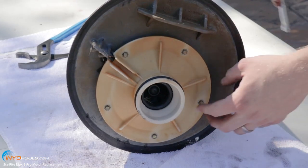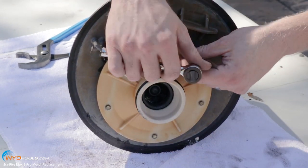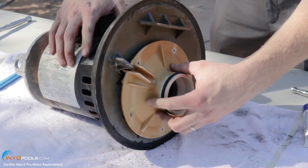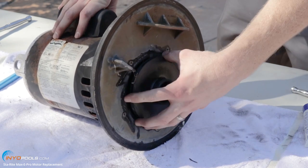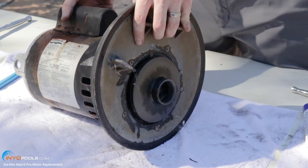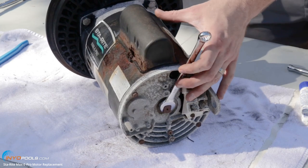Next we're going to remove the diffuser. You need to remove these six screws. Then you can pull the diffuser off — it'll expose the impeller. Before you remove the impeller, you'll have to stabilize the back of the shaft. You can use a half inch wrench to stabilize the shaft.